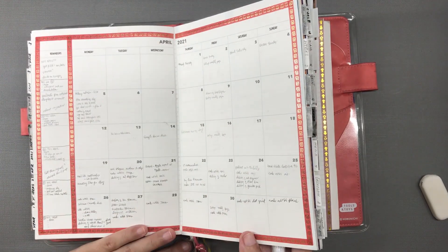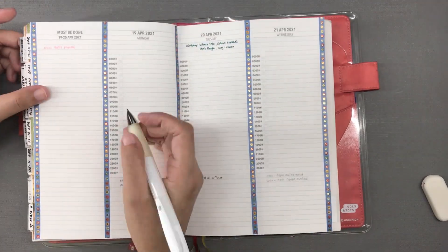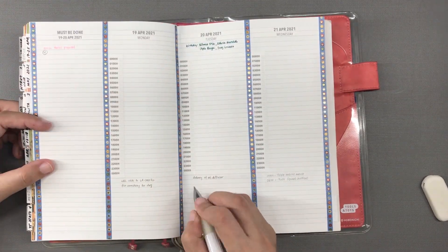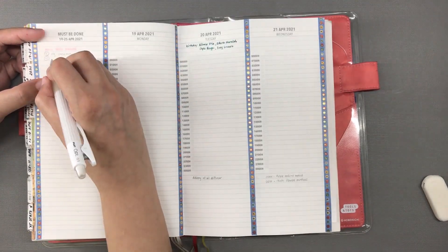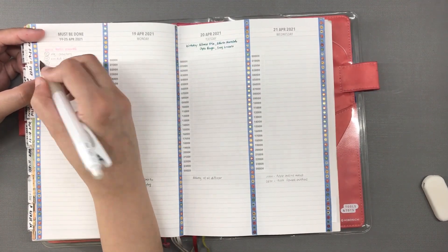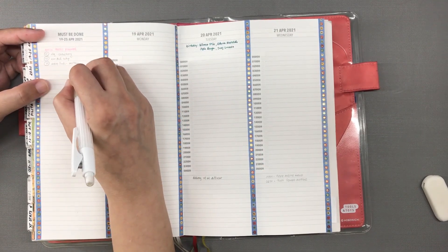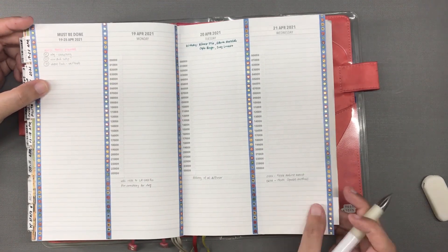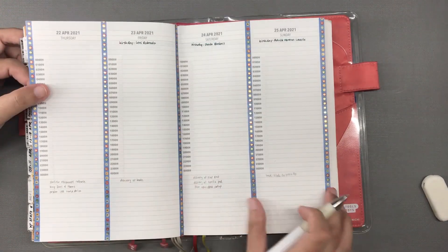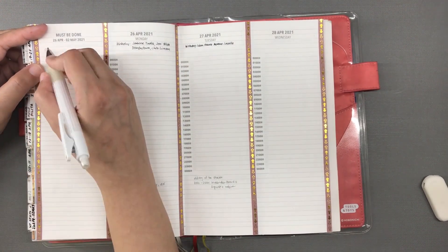I also have a bunch of online purchases being delivered this coming week — just very small things I need which cost very little but which I don't want to physically go out and look for. Ordering online is really the safer option and the shipping cost on Shopee is already very small. Included in these purchases is a bunch of items for my new planner, and I will certainly put up a haul video for you guys. I'm very excited about that.